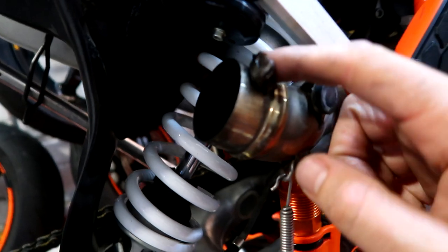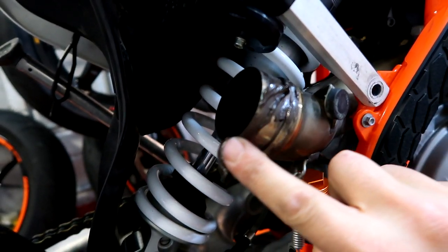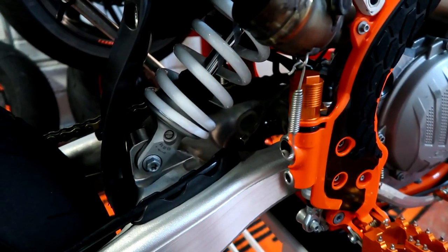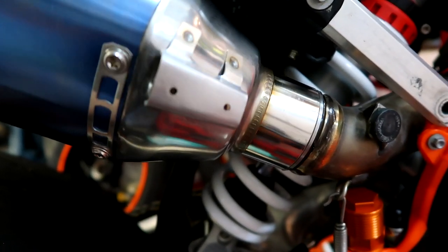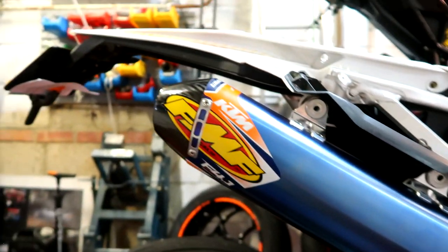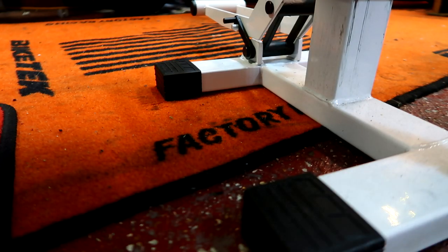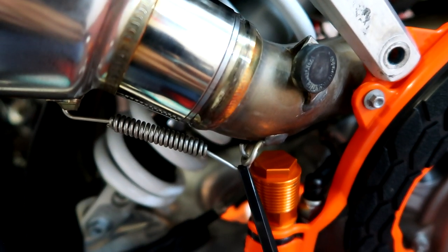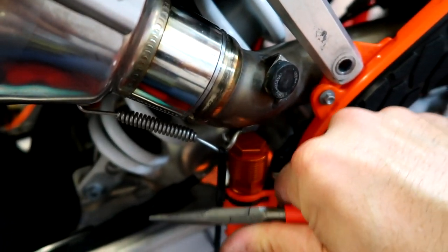Let's just put a little bit of copper slip around. Just a tiny bit. I might have gone mad — okay, that's a lot of copper slip. It's gorgeous. I'm not having a poo, I'm refitting the spring. Zip tie's a very good idea for that. Let's bolt her on.